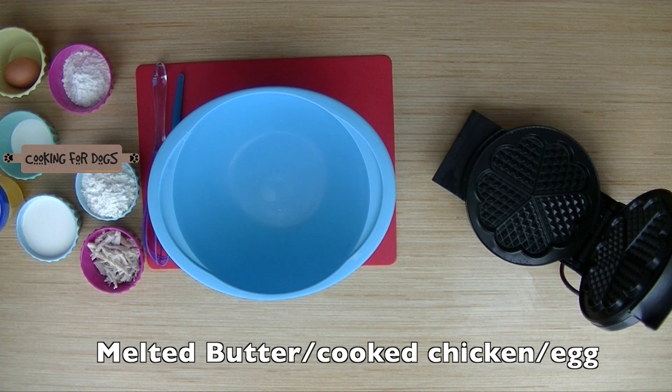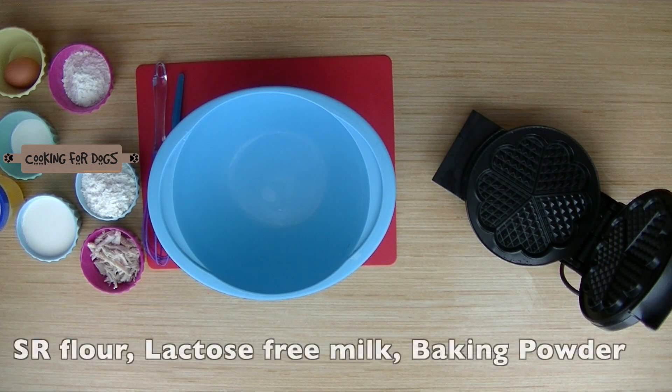We have our melted butter, some shredded cooked chicken, some self-raising flour, lactose-free milk, and a fresh egg.